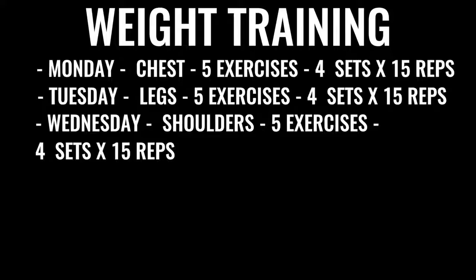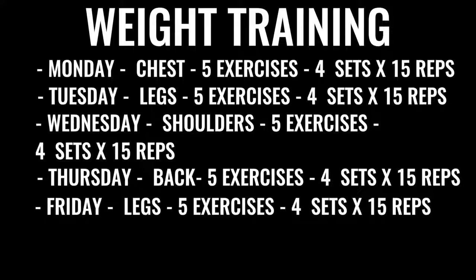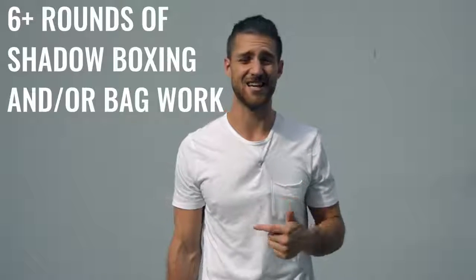Wednesday, we've got shoulders — again five exercises, four sets of 15 reps each. Thursday, back exercises, same regimen. Friday, more leg work with high reps, low weight, and all explosive lifting. After finishing up the weight training, you go back and do either some more shadow boxing or some bag work — at least another three to six rounds. In total, between the morning and your afternoon or evening routine, this is going to take you between three to six hours a day depending on how you space it out.